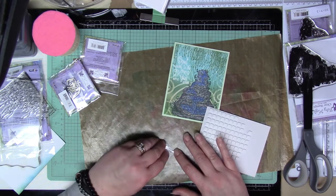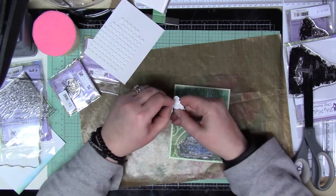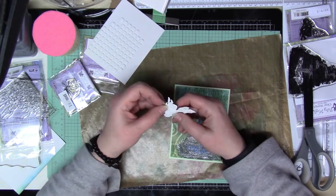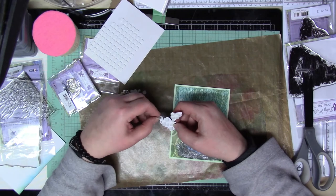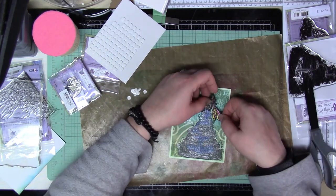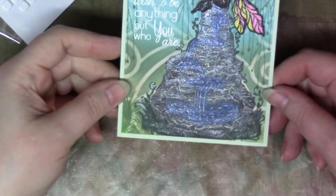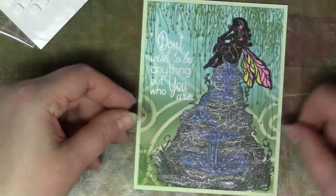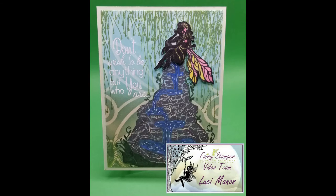That will pretty much be it for me today. I want to thank everybody for joining me. Again, make sure you hit subscribe on the YouTube channel for Fairy Stamper and check out the Facebook pages. If you want to see something in particular, make sure you let us know. Here's a close-up where you can see all that shimmer and sparkle. Thanks for joining me — take care everybody, have a great day.